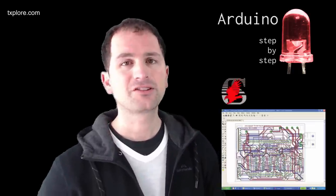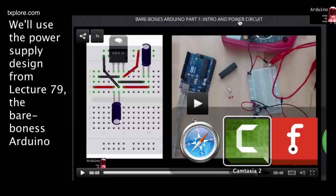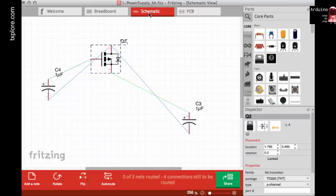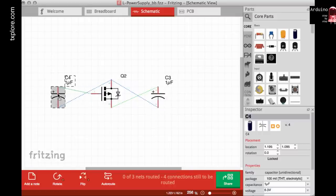With all that said, let's have a look at how to use Fritzing to create your first PCB. The design we're going to work on is the one I showed in lecture 79 — a power supply for the bare-bones Arduino. In Fritzing you can see we've been working on the breadboard view, but there are other tabs: the schematic view and the PCB view.